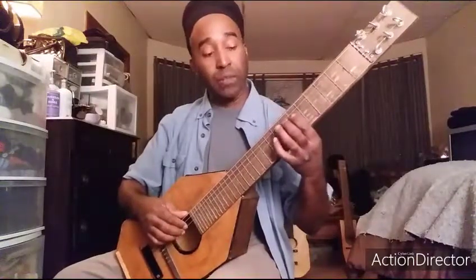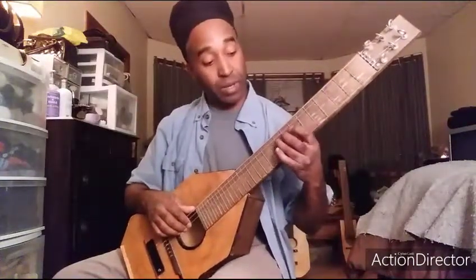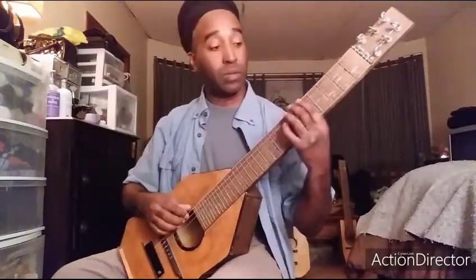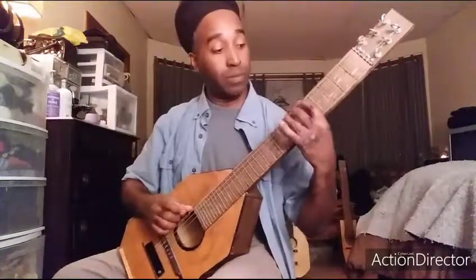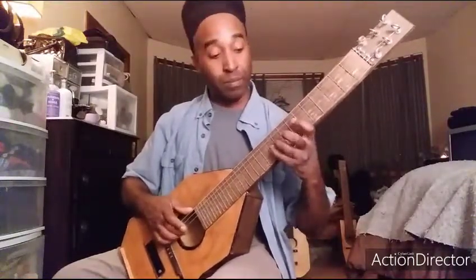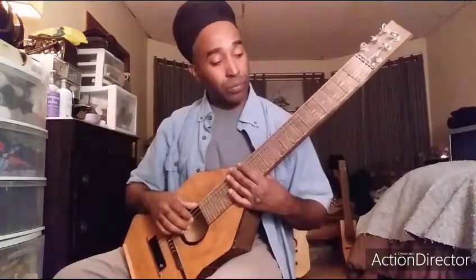If you want to explore the next octave, it would be 6, 7, 9, 10, 7, 9, 10, 9, 10. On your 4th string, that transition is 6, 7, 9, 10, 7, 9, 10, 9, 10. So those are two octaves of the A harmonic minor.